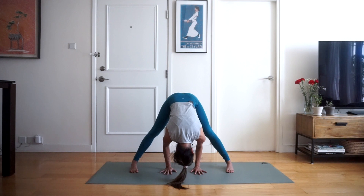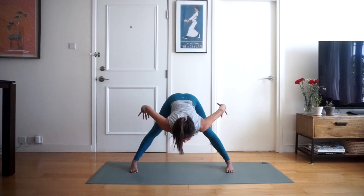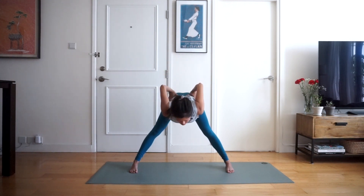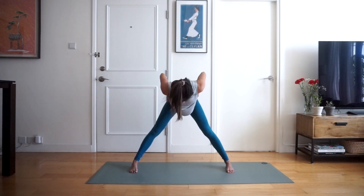Inhale half lift, exhale folding deeper into the pose. We're going to hold here for three breaths, two more breaths. Inhale lifting your head up halfway, exhale bring your hands back towards your hips, and inhale rising all the way up nice and slow. We're going to keep our hands on our hips this time — inhale and exhale, one more time folding forwards, keep your elbows behind your back, try and squeeze them together towards each other, drawing those shoulder blades in. Hold here for three breaths, two, and inhale slowly rising back up to standing.